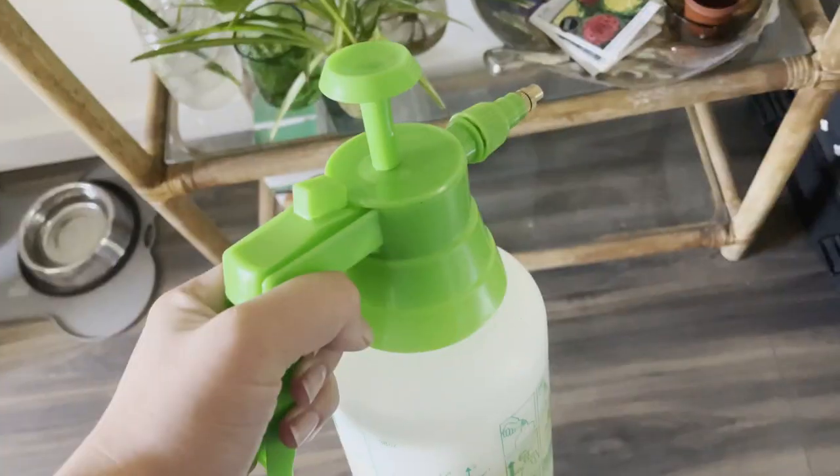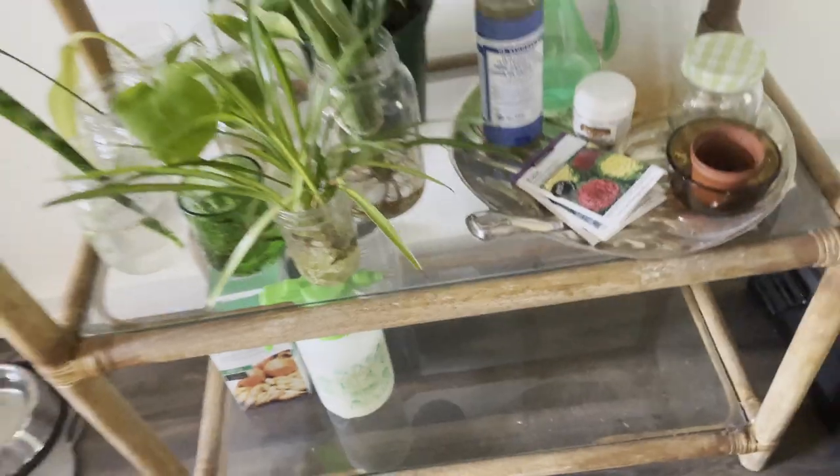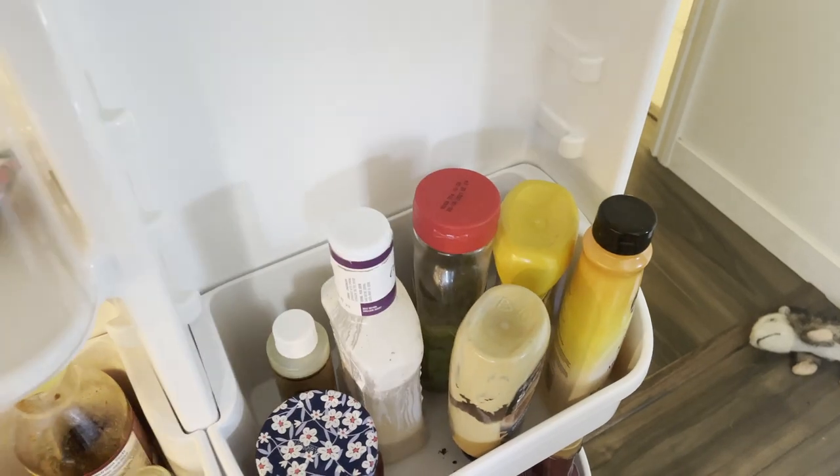Treat neem oil like you would any other fresh ingredient. If you plan on using it often, it's safe to store in a cool dry place. However, you likely won't use it all right away, so you should store it in your fridge. I put the bulk of my neem oil in my fridge and then I'll store the rest of the leftover spray with my other natural solutions.